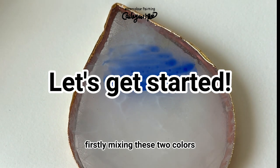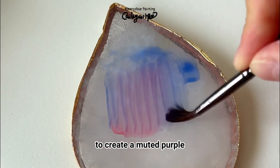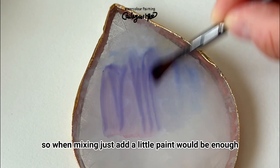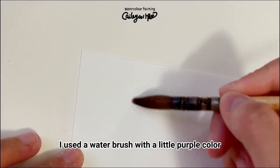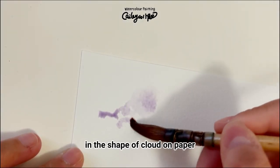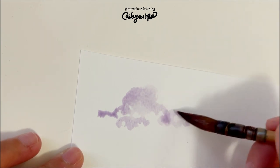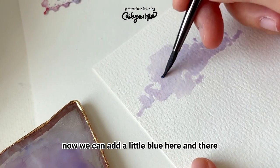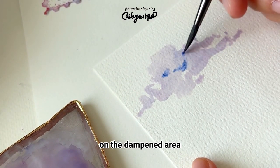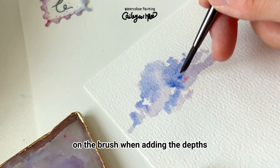Firstly, mixing these two colors with some water to create a muted purple — when mixing, just add a little paint, that's enough. I use a water brush with a little purple color to dampen the area in the shape of a cloud on paper. Now we can add a little blue here and there on the dampened area. Keep in mind: use saturated paint with less water on the brush when adding depth.